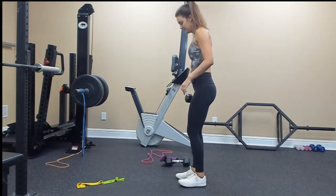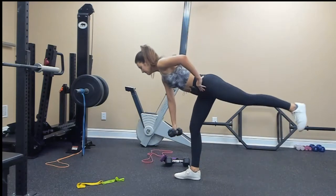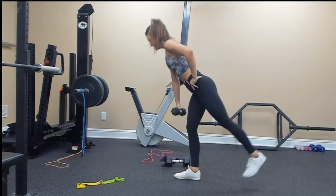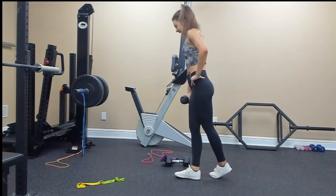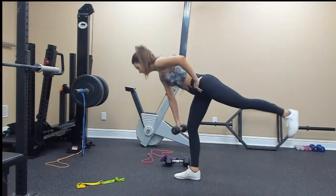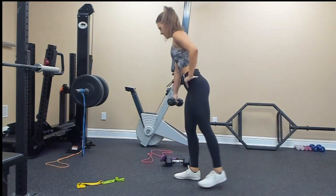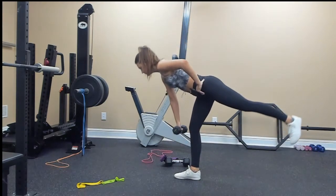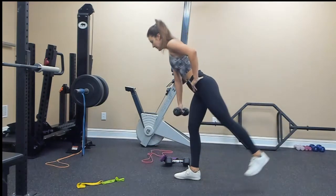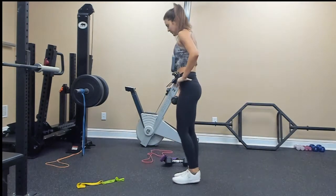Switch over: 10, 9, 8, 7, 6, 5, 4, 3, 2, and 1.